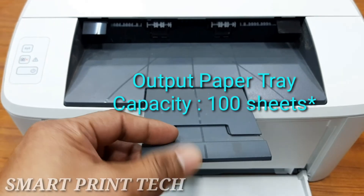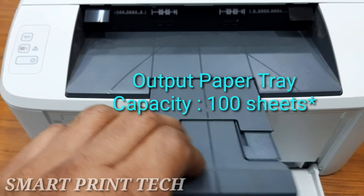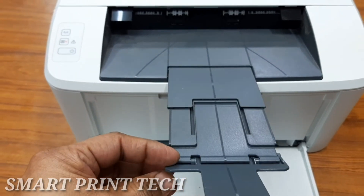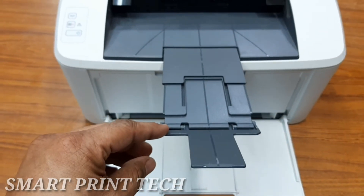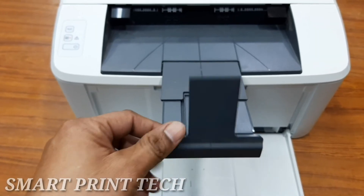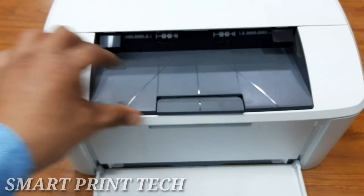This is the output paper tray. After printing, the paper will stay here. It has a maximum capacity of 100 sheets. The type of paper and the amount of ink you are using affects output tray capacity. HP recommends emptying the output tray frequently. Keep hands out of paper trays when closing, and all trays must be closed when moving the printer.